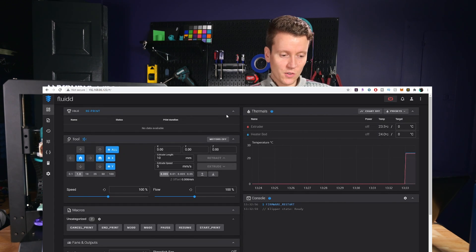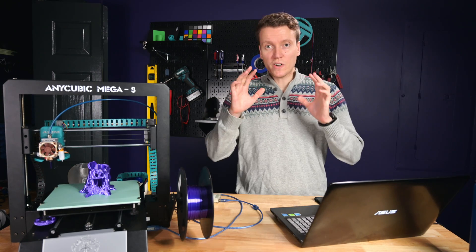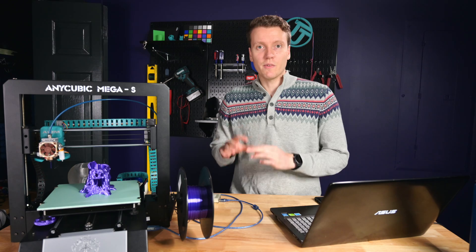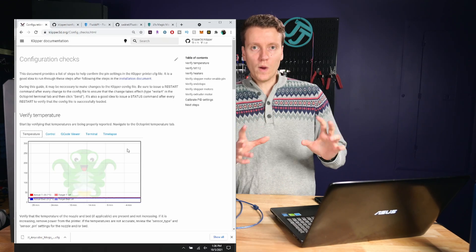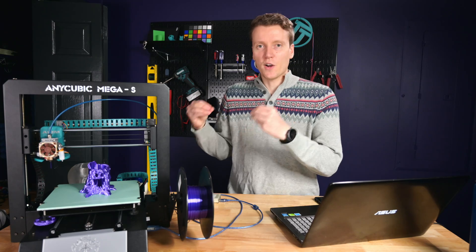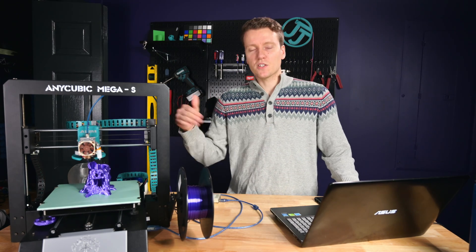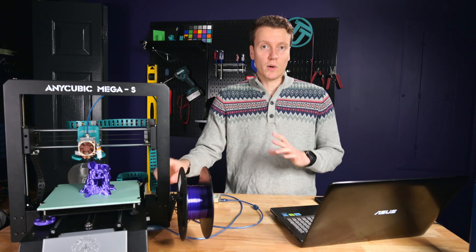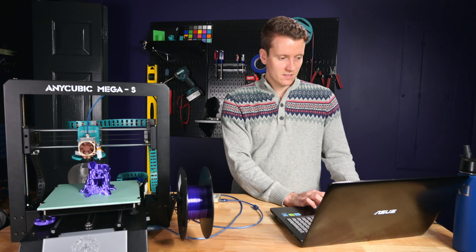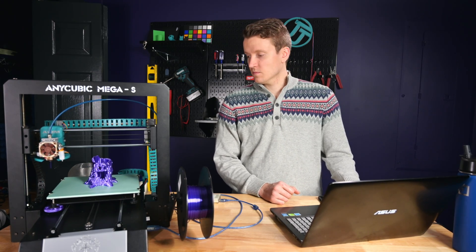Now if there are no errors or warnings on your screen, you should be up and running. You can also start to see that things are reading correctly — for example, the temperatures are reading at about room temperature, around 25 degrees Celsius. With your first installation of a new configuration file, I would recommend going through the Klipper website. It has a configuration checks webpage that goes through a huge list of checks — basically you go through and verify all the hardware is working correctly. You run the heaters and make sure the measurements are going up as they should. You move the X, Y, Z axes, touch the end stops, make sure end stops are working correctly. And now you're basically up and running — I can move the X axis, I can home the Y axis.